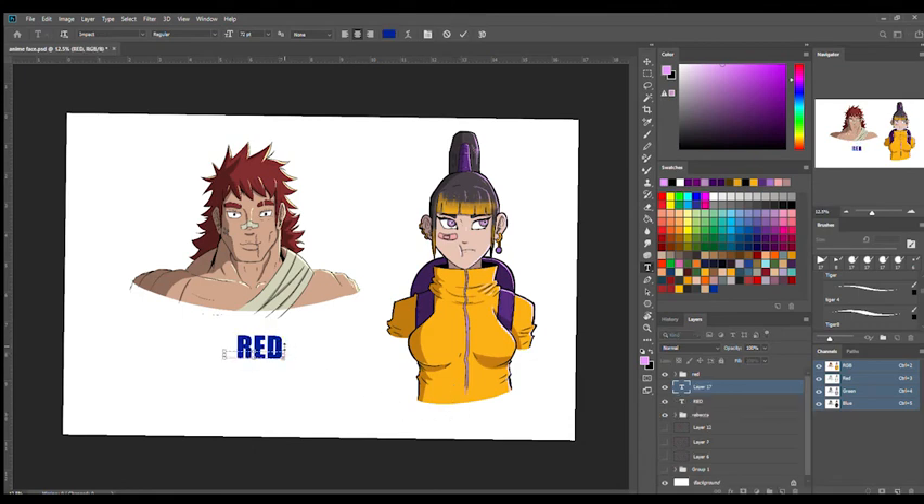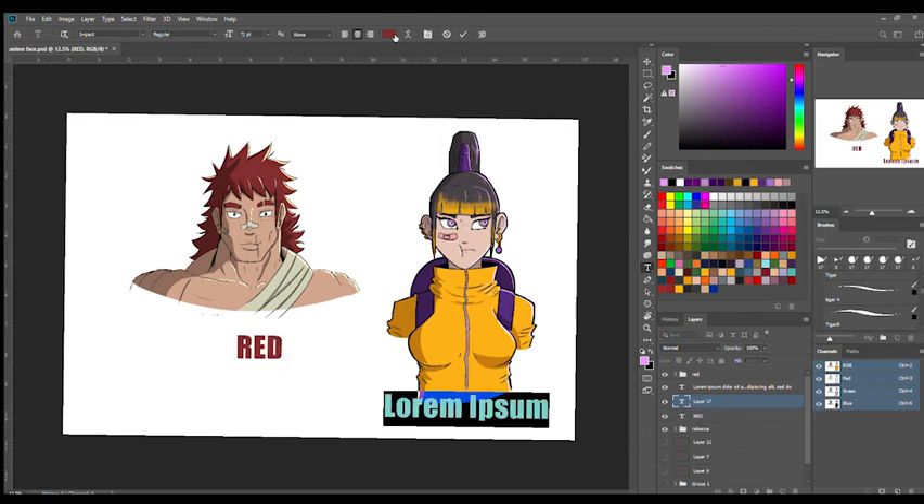That's pretty much how I go about designing my characters — at least the first step. After this I would do a couple more busts, see what other things work, grab different components, and then come up with one solid full body concept. Then I'd start drawing them in different poses to bring more personality, but this is the first step I go through.